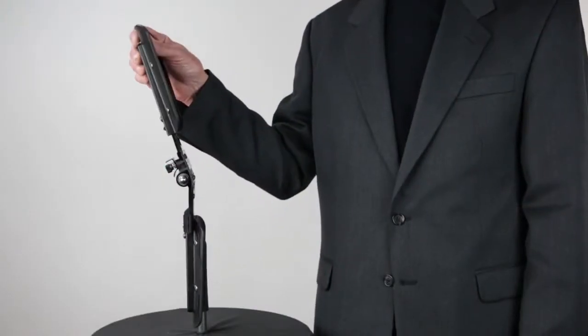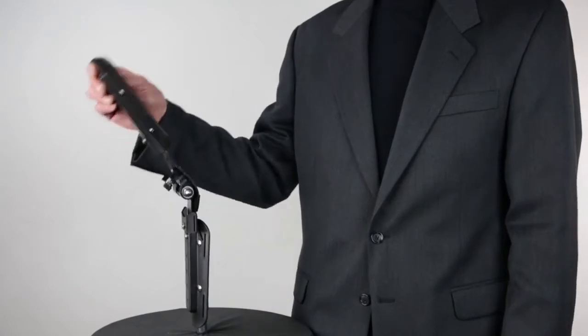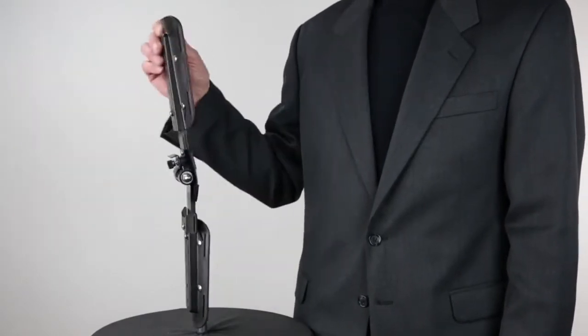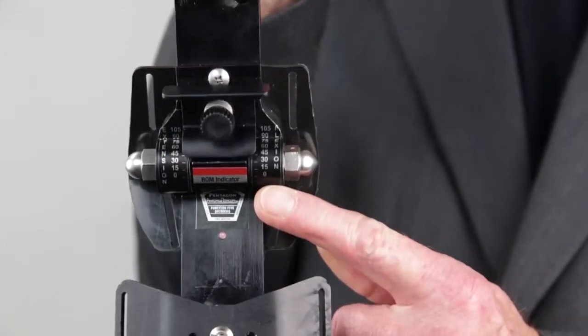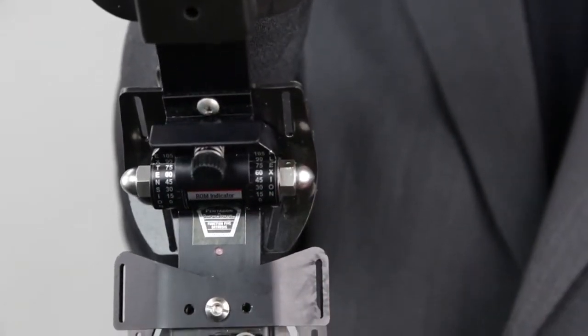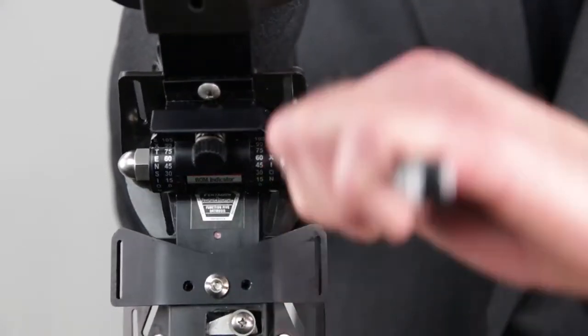The fixed motion lock function allows for setting the flexion and extension limitations into one fixed or locked position. From the free motion position, flex or extend the joint to the desired position corresponding to the red range of motion indicator, then turn both chrome nuts clockwise until tightened.